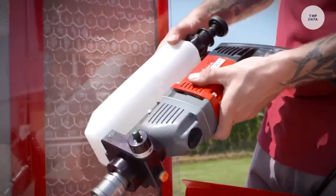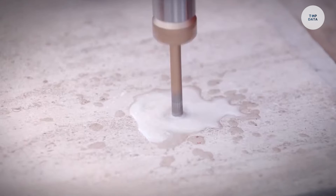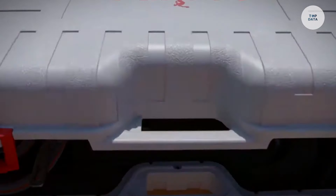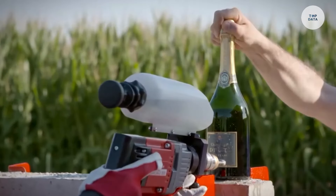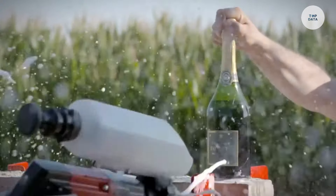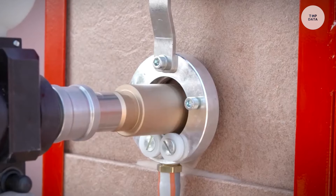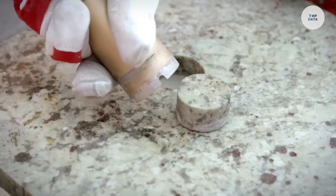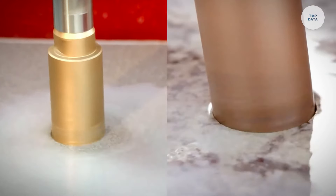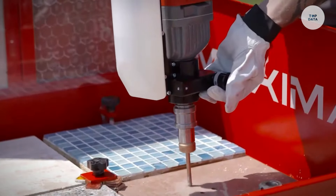With an electronic speed selector, users can easily adjust the speed for different materials, making it versatile for various tasks. Compatible with a range of core bits, it handles tough materials like granite, marble, stoneware, and glass mosaic. Weighing just 3.4kg, this lightweight machine offers a drilling diameter of up to 68mm and a depth of 60mm, making it perfect for ceramic installation, stonework, and glass drilling applications.